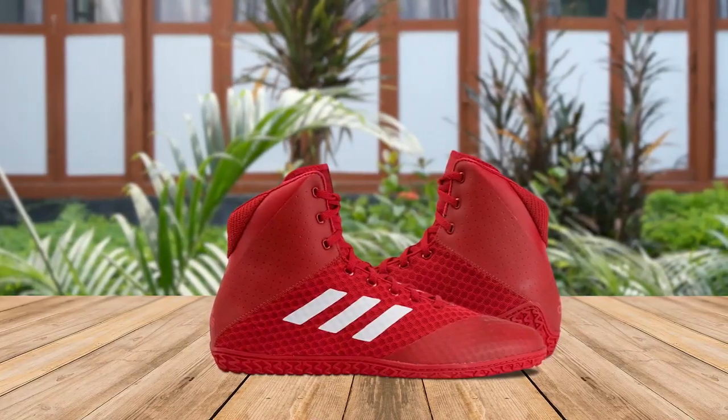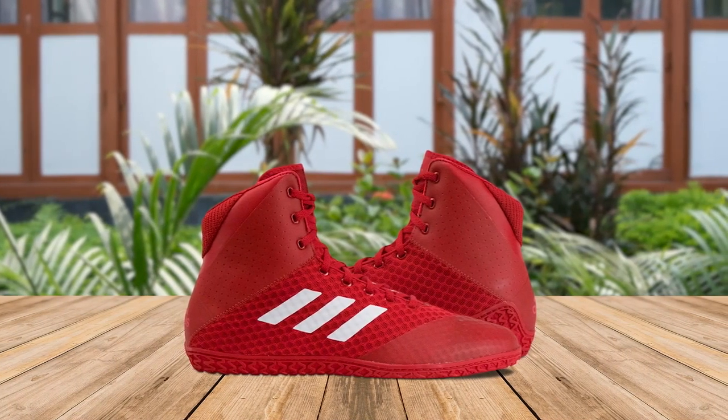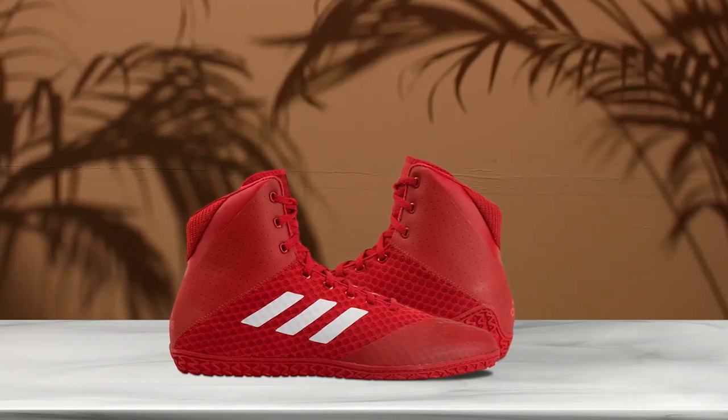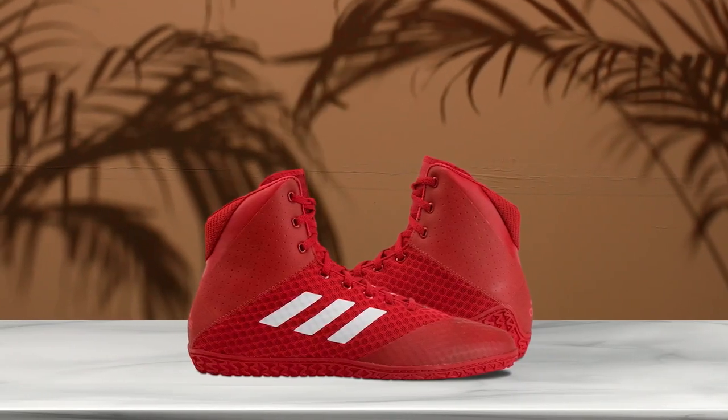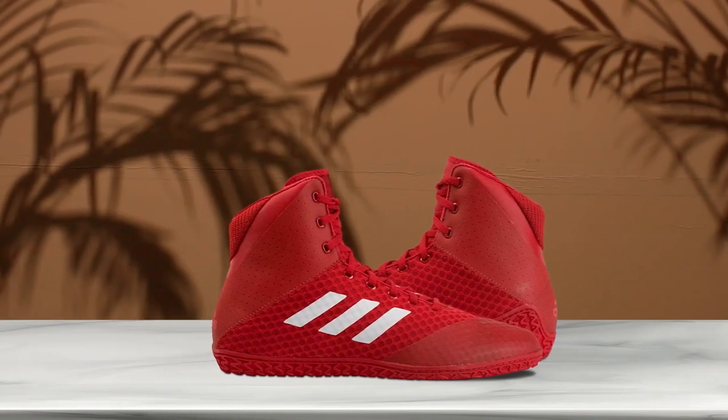The Adidas Men's Matte Wizard 4 wrestling shoe is a perfect option for wrestlers who want a lightweight shoe that won't hinder their performance. The rubber outsole and lightweight upper provide the perfect level of grip for quick attacks and fast movement on the mat. These shoes come in a range of bold colors and are incredibly stylish. While there are some durability issues, this can be expected with such a light shoe. Overall, the Adidas Men's Matte Wizard 4 is an excellent option for anyone looking for a great wrestling shoe.